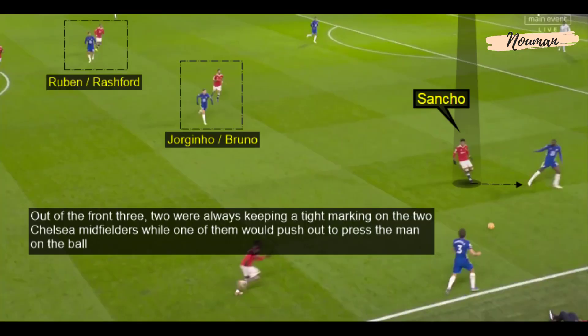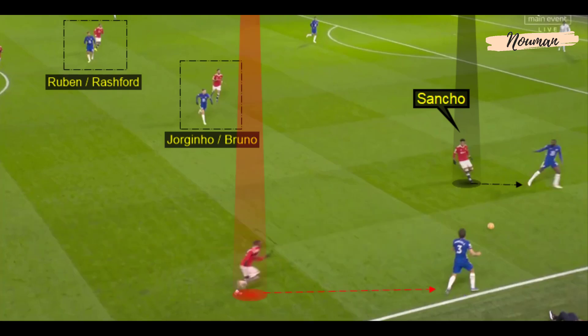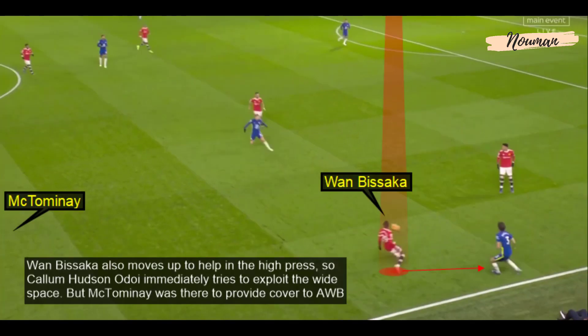Out of the front three, two were always keeping tight marking on the two Chelsea midfielders while one was given the job to push up to press the man on the ball. Van Bissaka also moves up to help in the high press, so Callum Hudson-Odoi immediately tries to exploit the space left open by Van Bissaka. But McTominay was always there to provide cover.